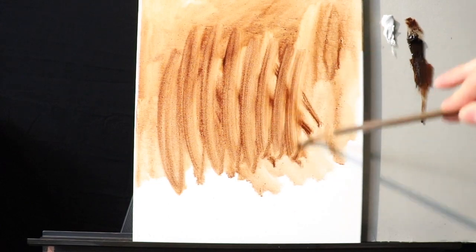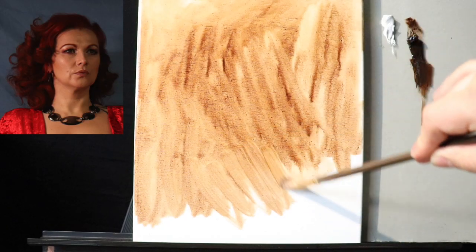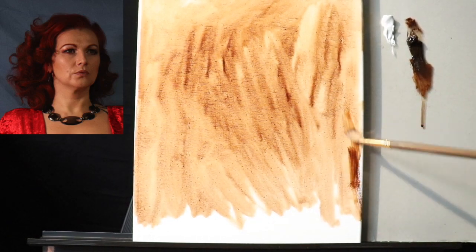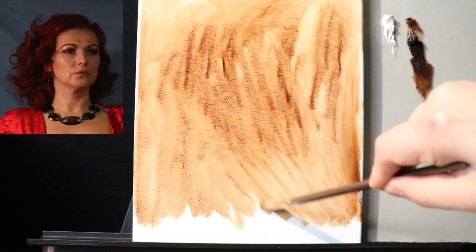While I'm toning it, here is an image of our model, Natalia. I'm going to keep an image of her in the top left corner of your screen so you can refer to it as the painting develops. If you want to know exactly what materials I'm using — if you're new to this channel — you can always scroll down to the description box below.